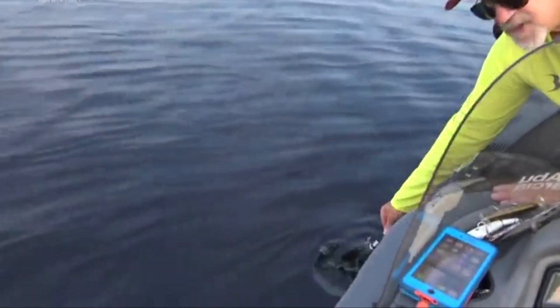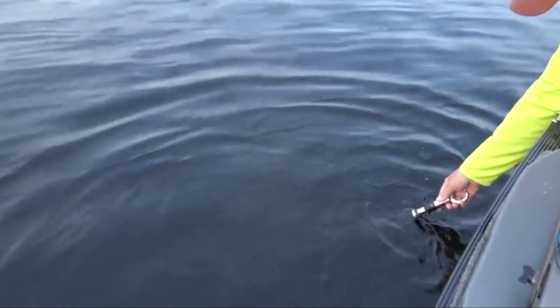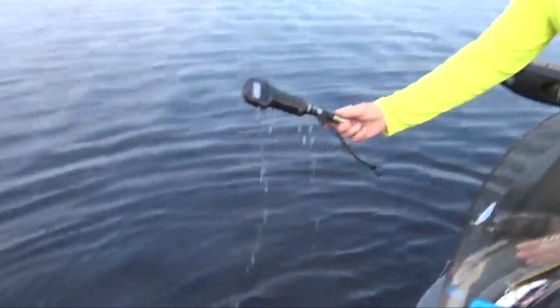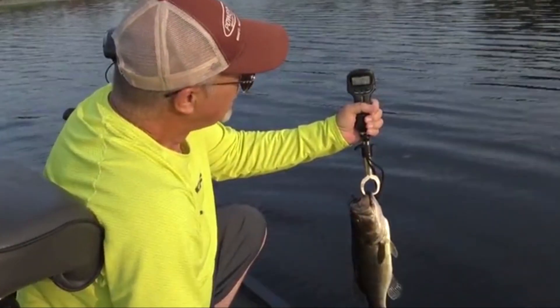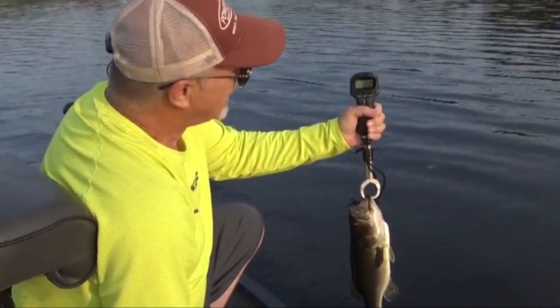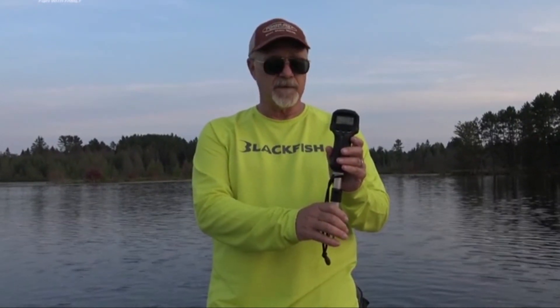I was doubtful when I ordered the fish lip gripper online due to my past experiences. I have tried pliers in the past that haven't worked well even after being too expensive. But this was different. I found the Piscifun Fish Lip Plier extremely helpful and useful. After taking it out, I realized it has sturdy jaws that can handle large fish easily.